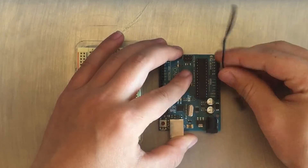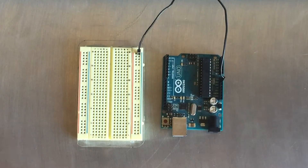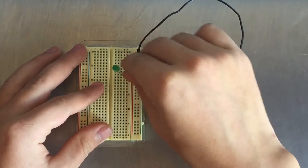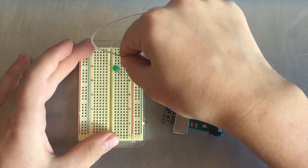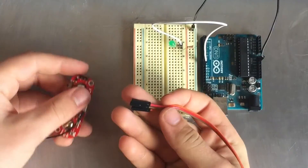After that I connected ground from the Arduino to ground on the breadboard. Then I put an LED on the breadboard and connected the resistor to its negative leg. Then I connected the positive leg to digital pin 9 on the Arduino.